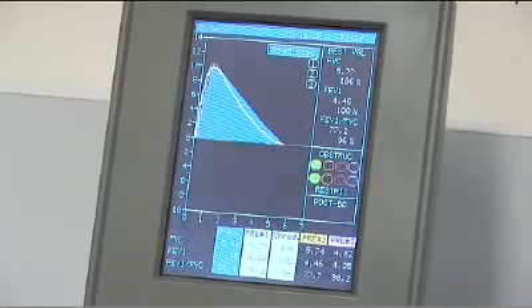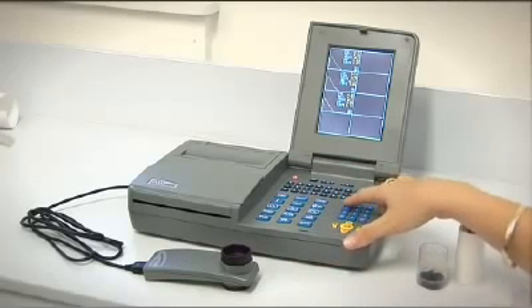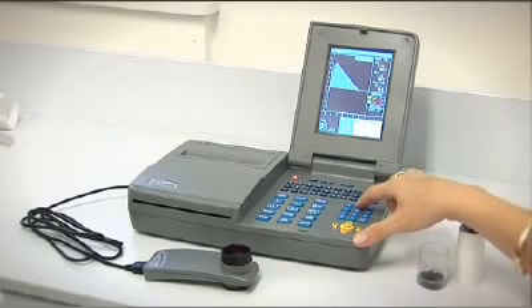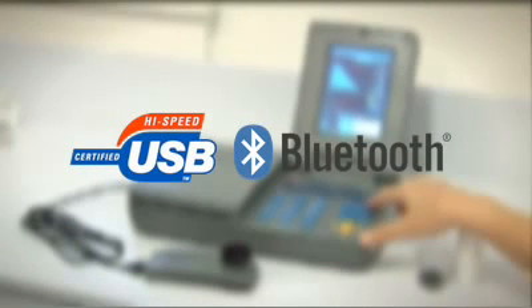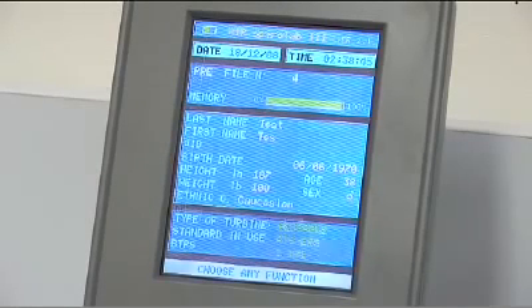Your MIR SpiroLab 3 has a high-resolution colour screen and internal battery that makes it suitable to operate independently as a mobile device, with a 6000 test memory and an internal printer. It can also operate in a paperless office environment with USB and Bluetooth networking capability. The SpiroLab 3 comes with medical director compatible management software.